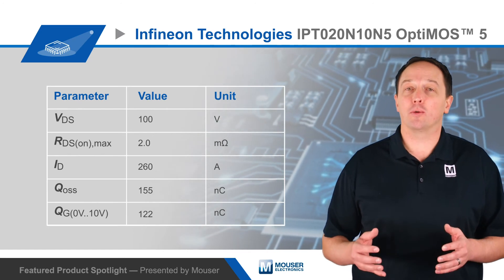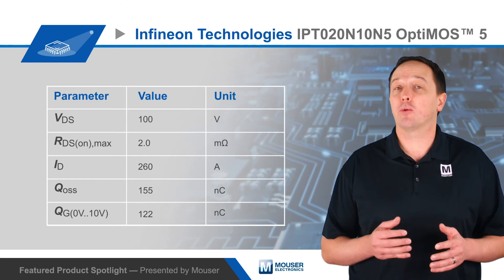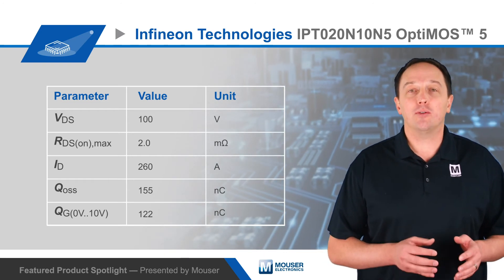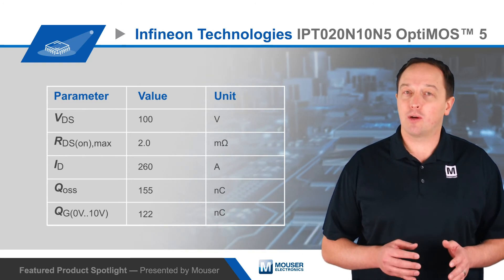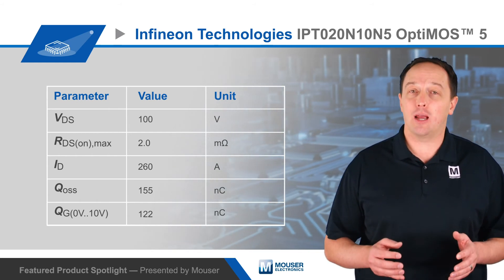OptiMOS 5 brings further performance benefits with up to 24% lower RDS(on) and 25% lower output capacitance than previous generation MOSFETs. It also has an excellent figure of merit in terms of gate charge times RDS(on). The MOSFETs are ideal for synchronous rectification and high switching frequency applications, and are rated for drain currents up to 260 amps.